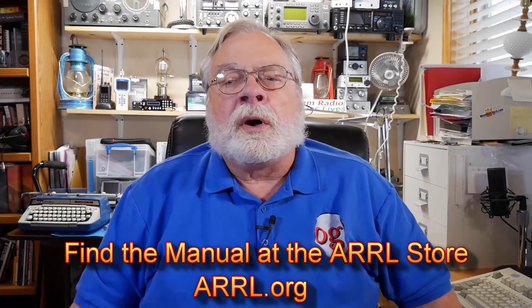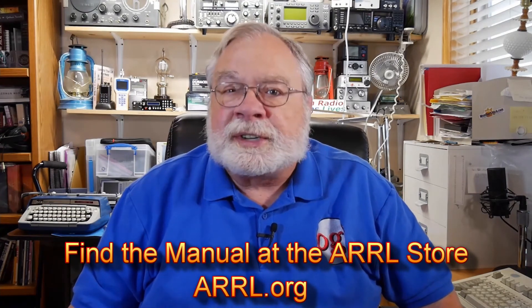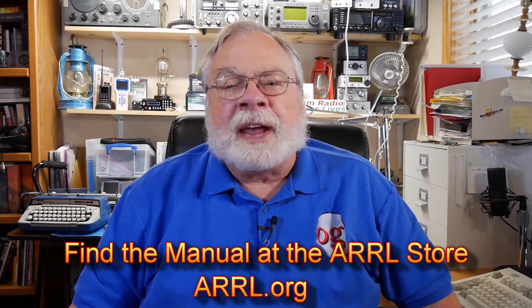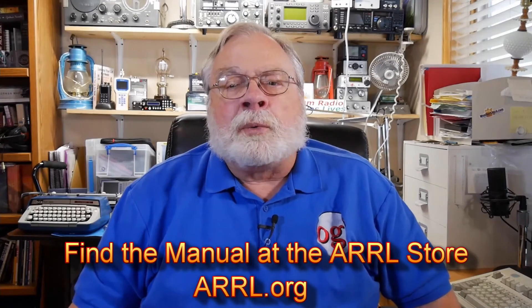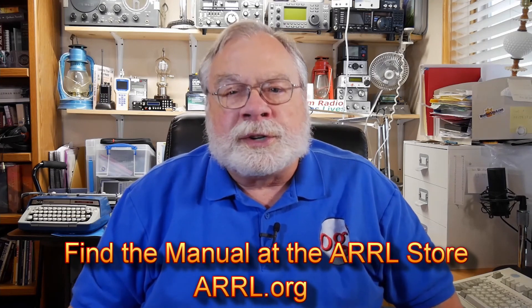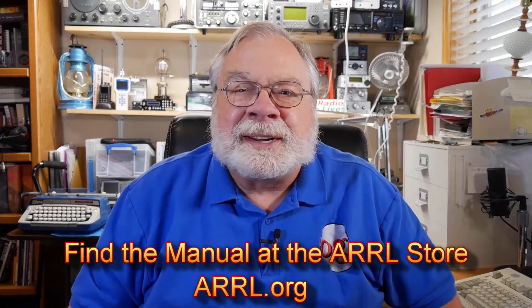Thanks for following along with the videos and the book. After you've studied this section in the manual and are satisfied you understand the questions and their answers, come back here for the next video. The ARRL is the National Association for Amateur Radio and I urge you to join, even if you don't have your license yet. That way you get QST, the league's monthly magazine full of articles for beginners and veterans alike. Or you can choose On The Air, a magazine designed specifically for those new to amateur radio. Until we next meet, 73.